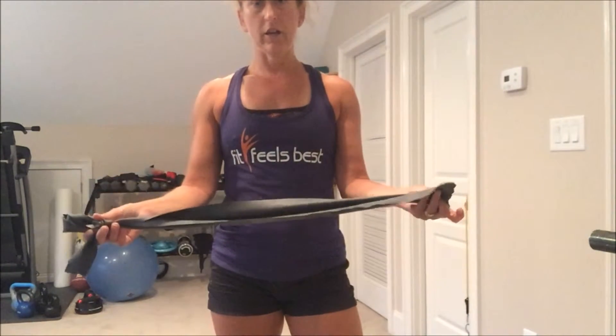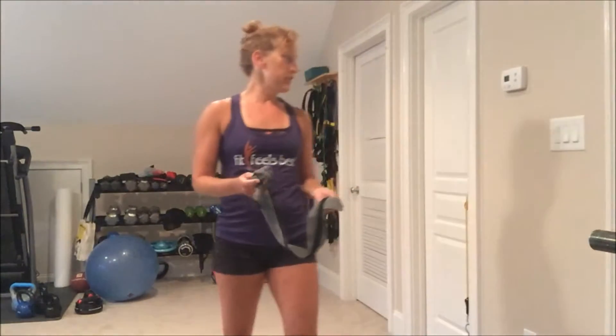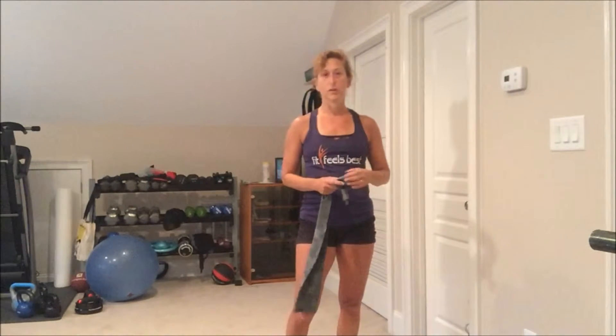If you've been to a physical therapist, you might have a band that looks something like this, and you can use this or any kind of resistance tube. You need to be able to secure it to a door or to a doorknob. Make sure you choose a door that opens away from you so that it doesn't accidentally open and fling the resistance tube at you.